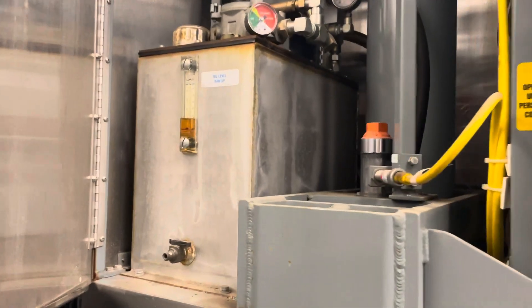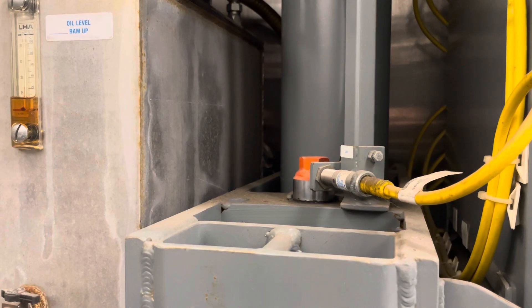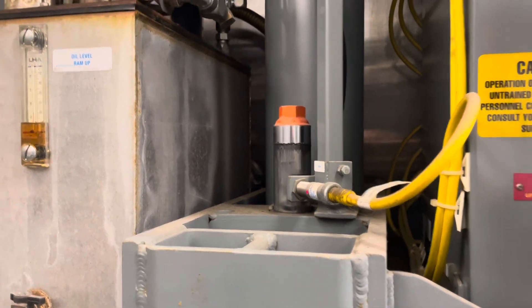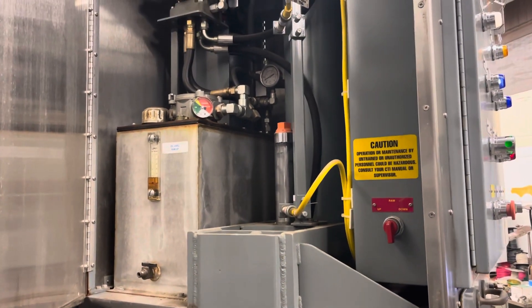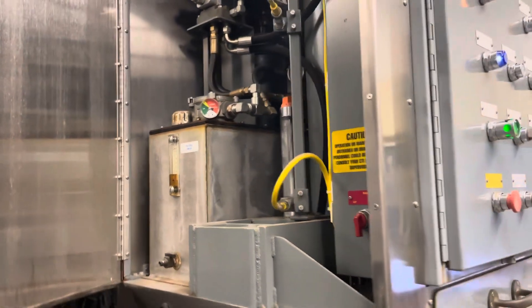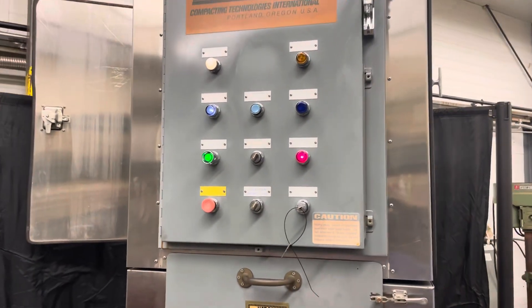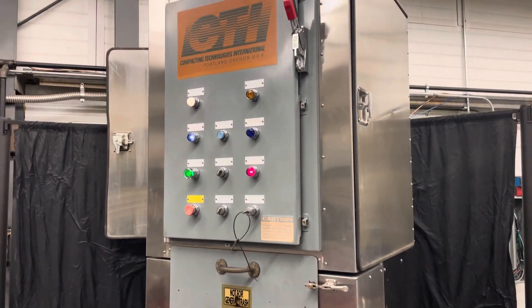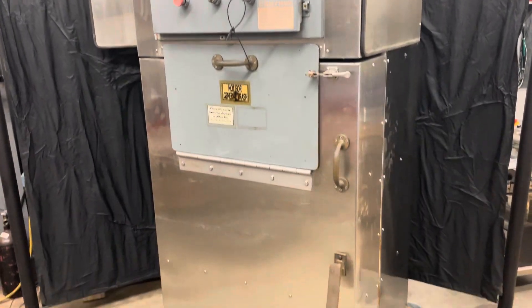We're almost at the bottom. And we're going back up. Then when it gets to the top, it shuts off, and it's ready to be refilled, and then another cycle can be started later.